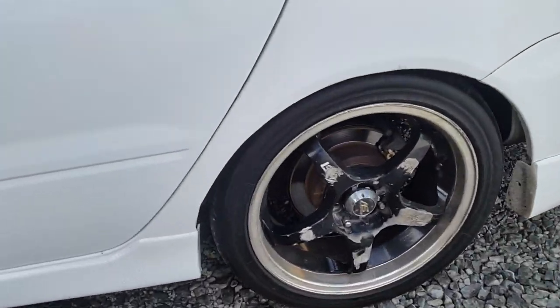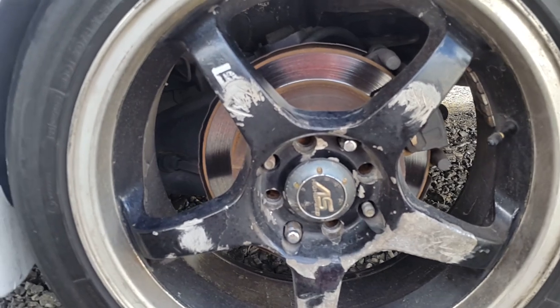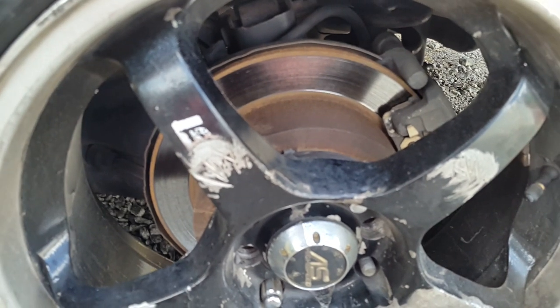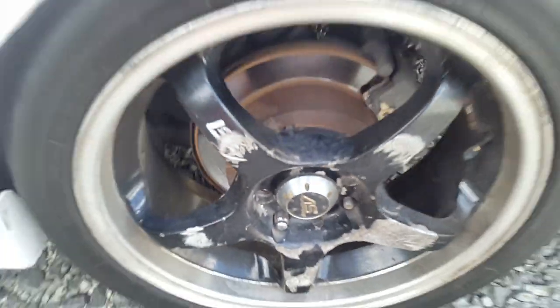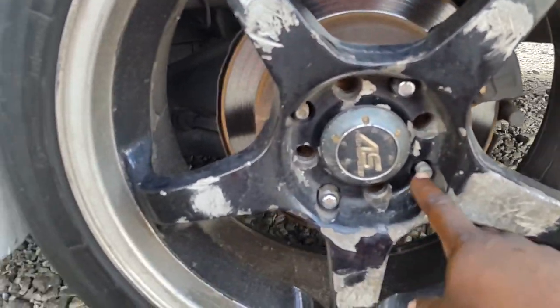Another small upgrade I did was converting from drum to rear disc brakes. I'm going to paint the caliper this weekend also.